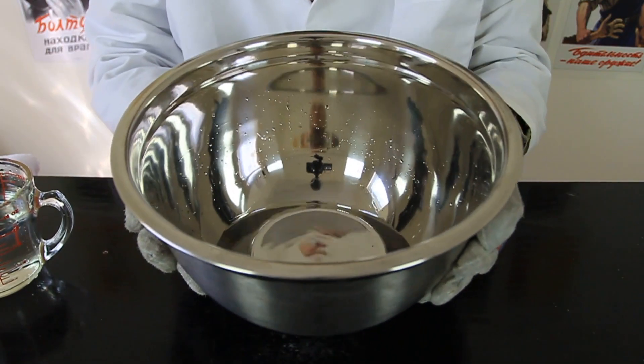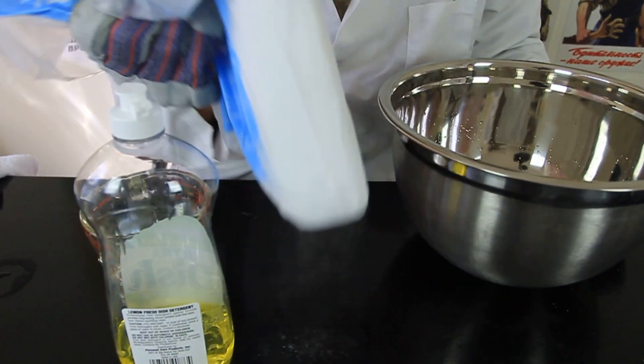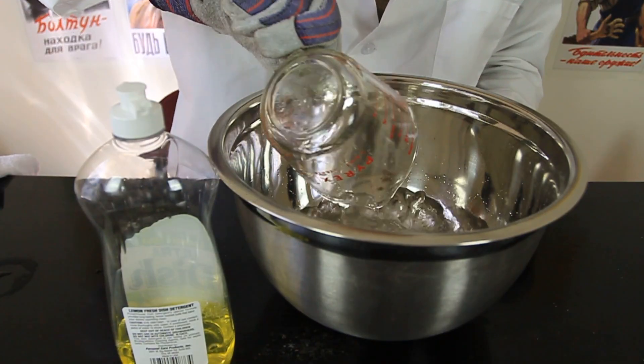Here's what we're going to need: a mixing bowl, water, dish soap, and of course, dry ice. So we're gonna pour water inside of a mixing bowl.